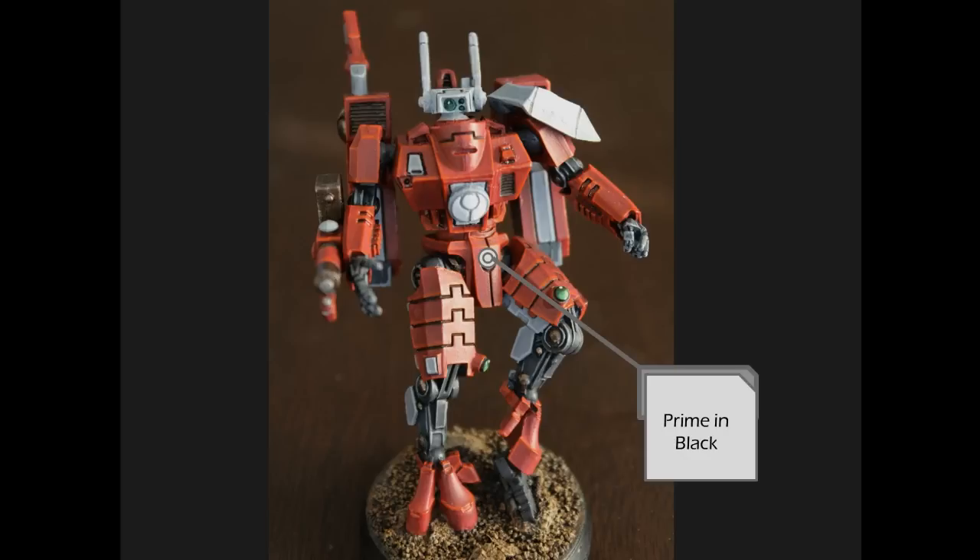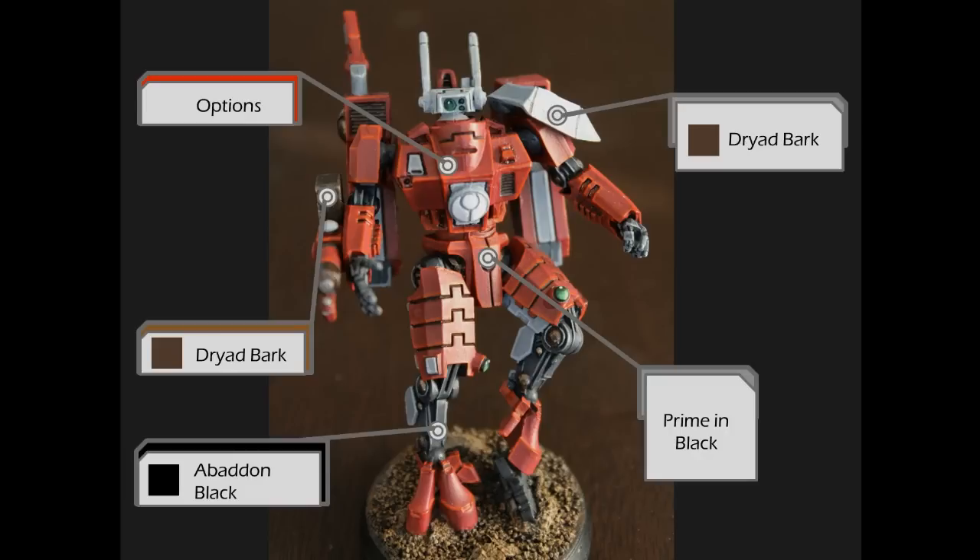The next thing you want to do is figure out what colors you're going to base. You want to prime the model and then put all your base colors on before you do any type of layering. For gray areas I use Dried Bark, or any dark brown will work. For the metallic areas I also use Dried Bark. For black areas I use black. But for the red, which is clearly the dominant color, you have a couple of options.